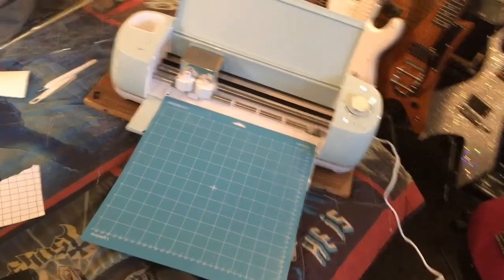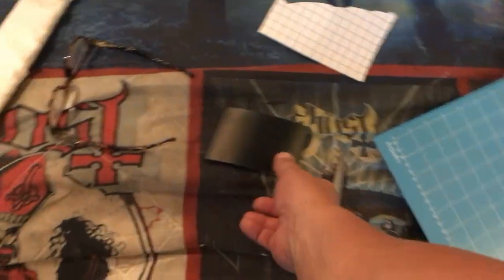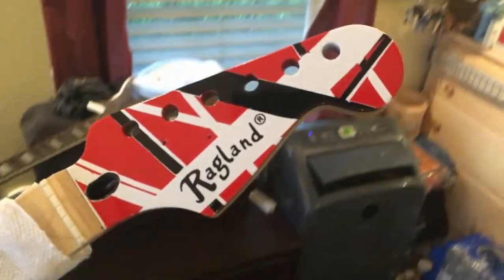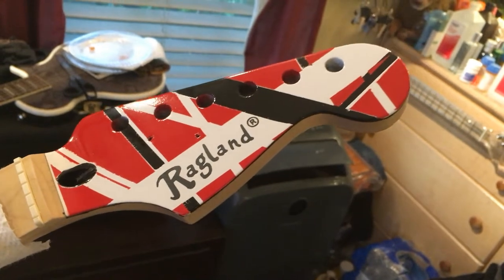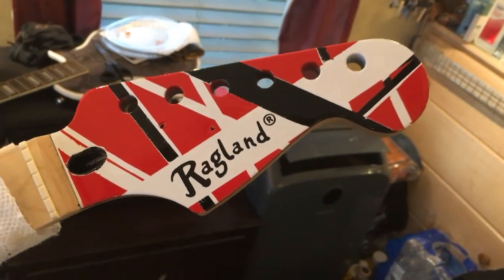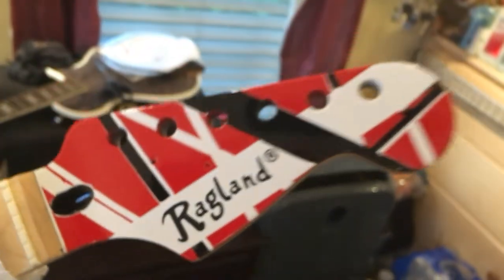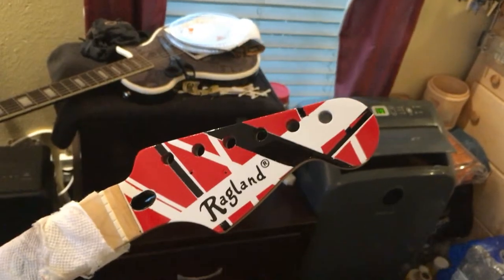Got the Cricut machine out and it's time to work on the logo for the Eddie Van Halen Random Star tribute guitar. I already cut out two different shapes and we're going to see which one fits best. Got the logo installed on the headstock and that looks awesome. Next step is 2K clear coat — Spray Max 2K glamour is on the way. Once that comes in and we let the red cure for another couple days, I'll touch up the white on the body, then go with the 2K clear coat.